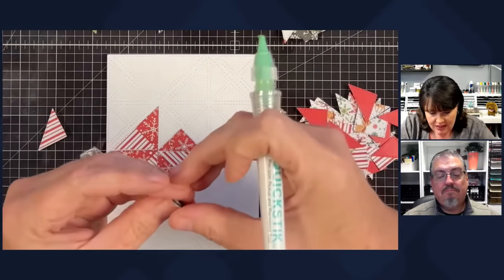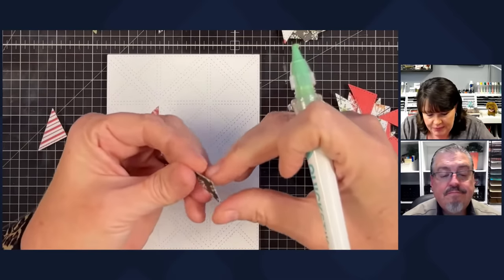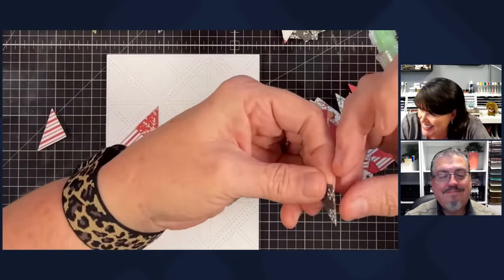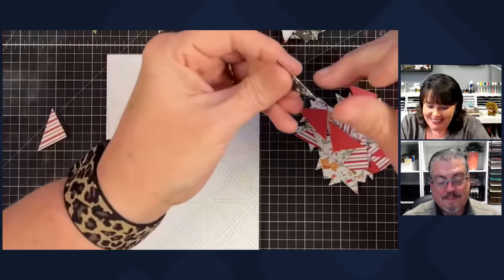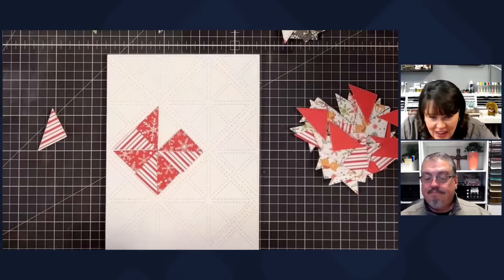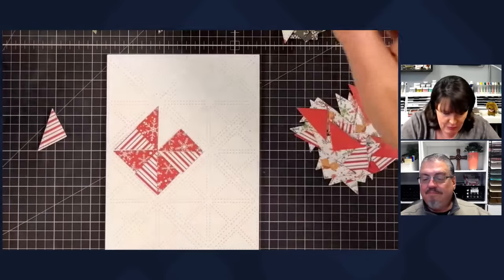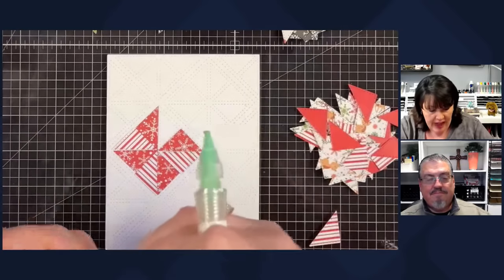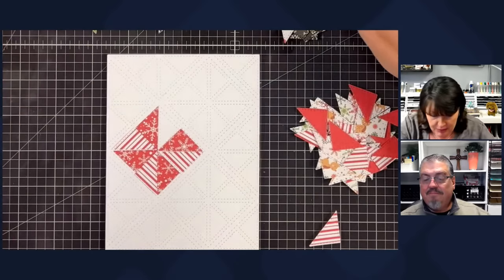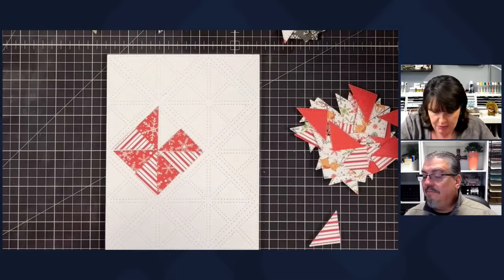This little guy sells out every time I show him. I might have enough to do something cool with just these, and I've also cut a second one so if I have leftovers I won't waste them. I'm going to separate these — I did not do any counts ahead of time, so let's just see how far they go.